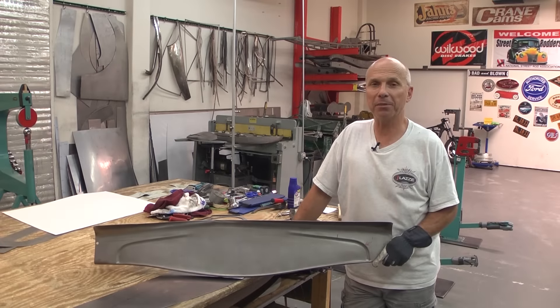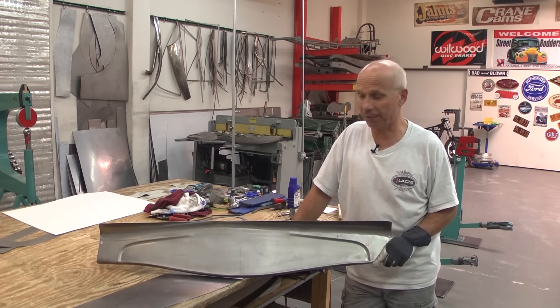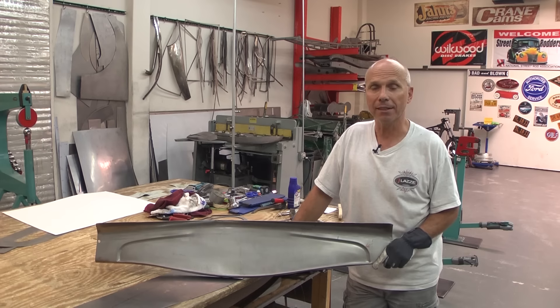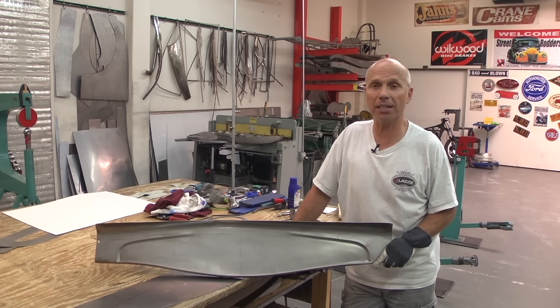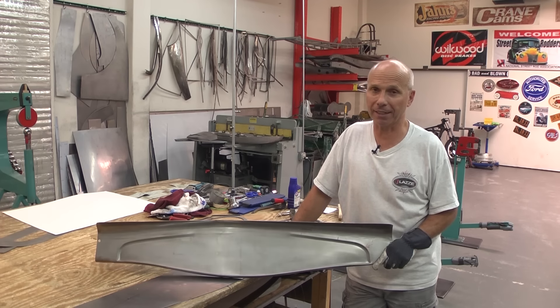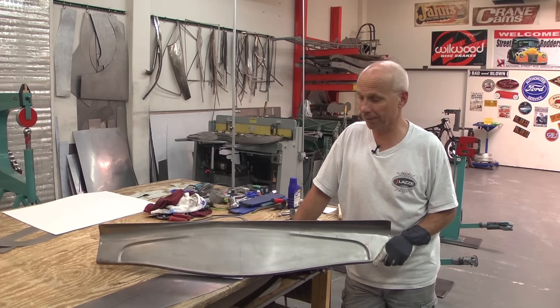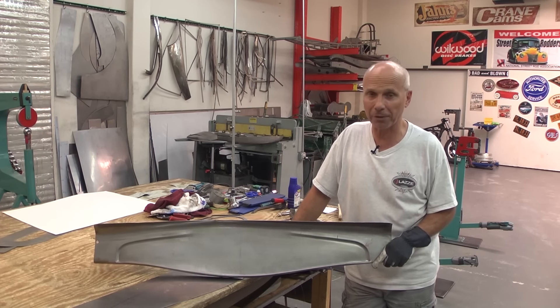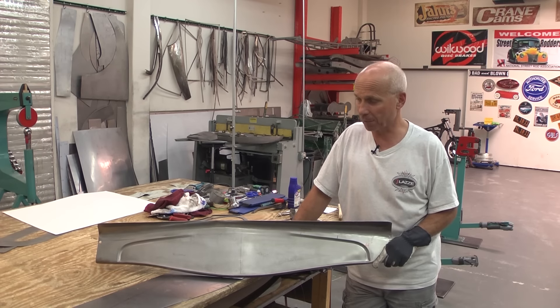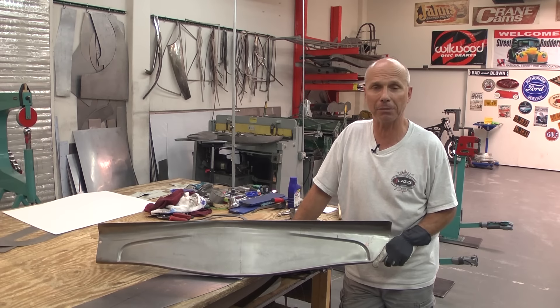Hi, I'm Lassie and I'm teaching people in metal shaping, and we are back here on YouTube again with more stuff to make. There are no limitations to what you can actually make with sheet metal. I think outside the box, and on this video it's a hot rod part that we're going to make, but you can use the principle for other stuff too.